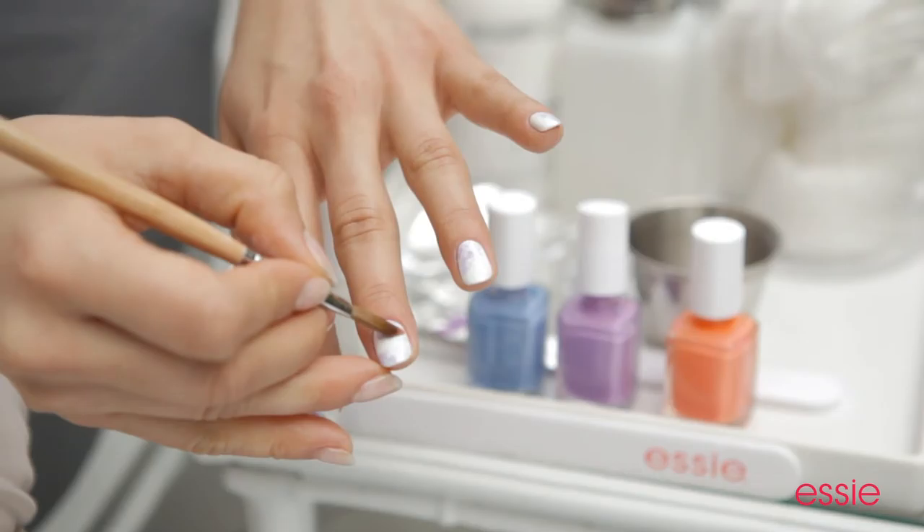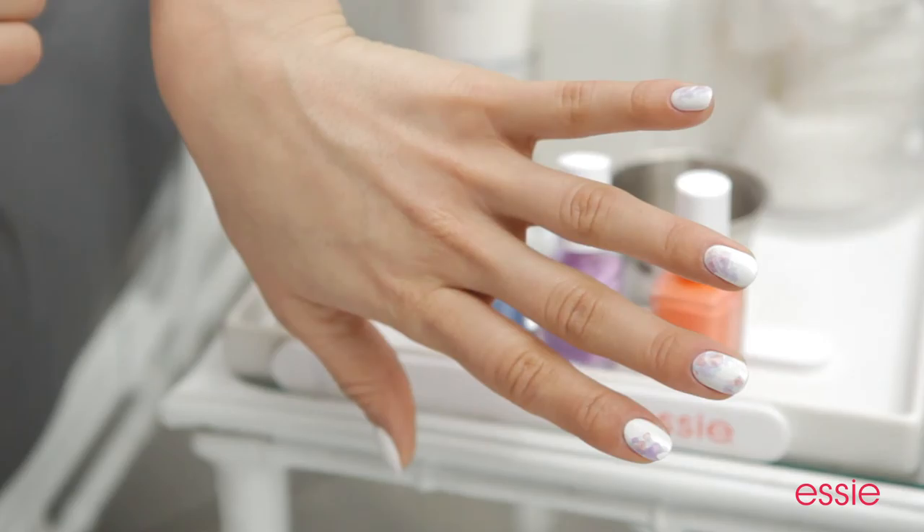When you're done with your bouquet, it's important to preserve it with one coat of your favorite Essie top coat, and it's complete. Try it yourself — it's fabulous and it's easy for spring.